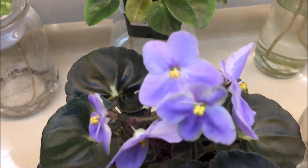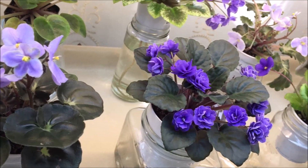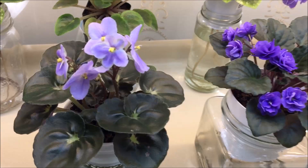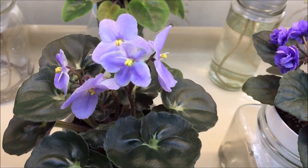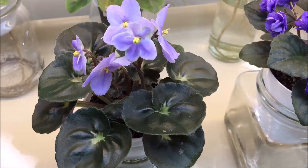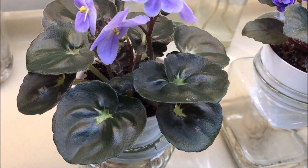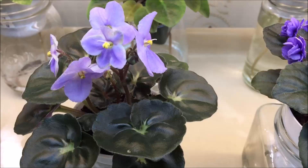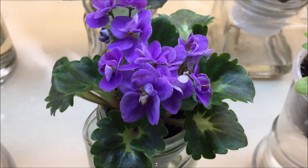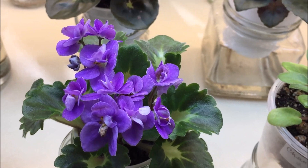I also have some hybrids produced by other hybridizers. This one is Pastel Princess — it's actually a standard variety by Lampier and Linden Lion Greenhouses, but in my conditions it grows on the smaller side, almost like a semi-miniature. It has beautiful dark green girl leaves and lavender-blue pale blue fancy-shaped blooms. This is a miniature variety with curled leaves called Perky, produced by Canada-based hybridizer Pat Tracy.